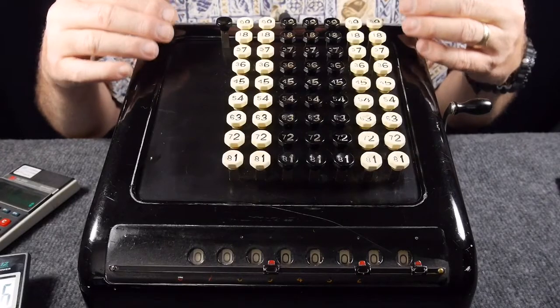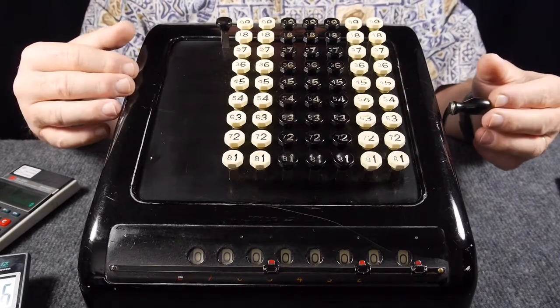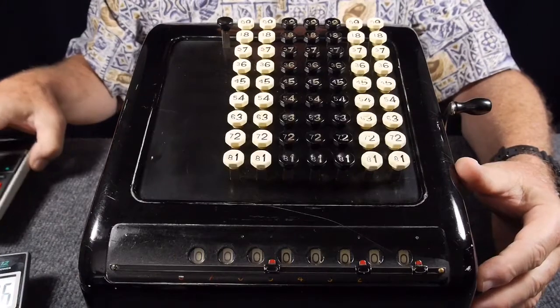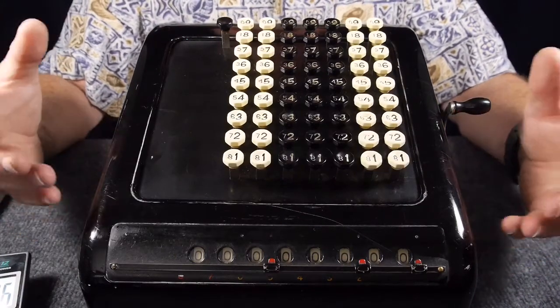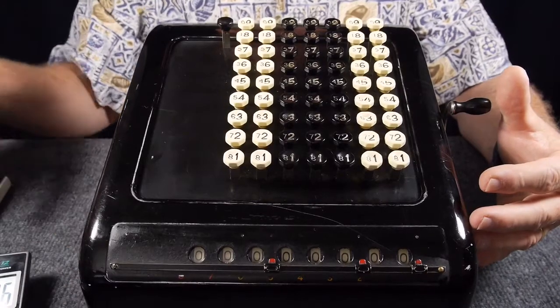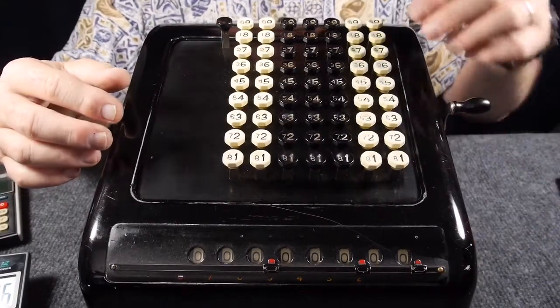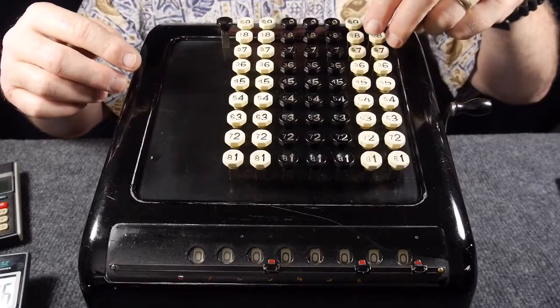an electronic calculator like this, you're going to be entering numbers in serial fashion — one digit at a time. We kind of take for granted the serial fashion of data entry, and I took it for granted up until a few weeks ago when I acquired this Burroughs key-operated adding machine. This one, by the serial number, dates from around 1942, but this mechanism has been around since roughly 1915. It wasn't until I got this that I discovered what's different about this kind of adding machine compared to your modern electronic 10-keypad.